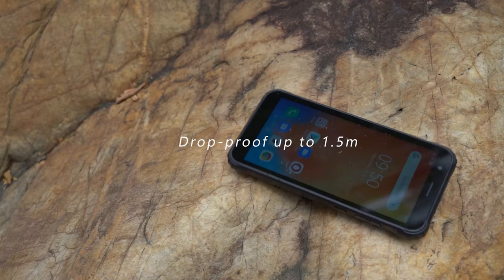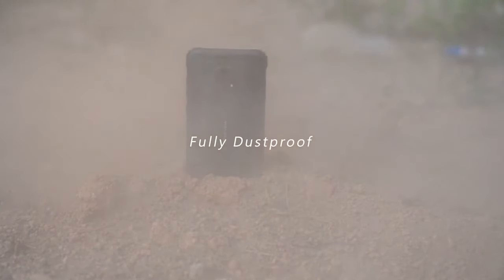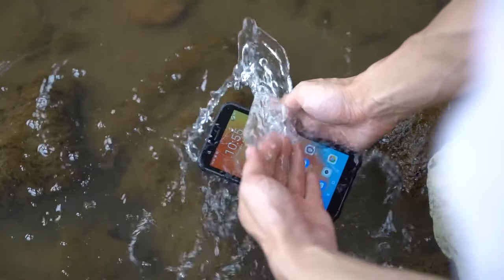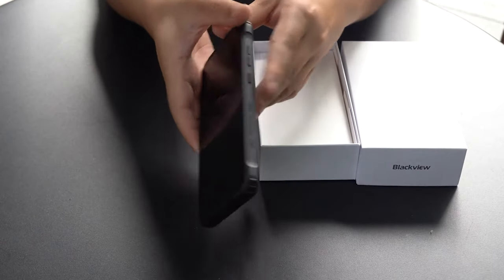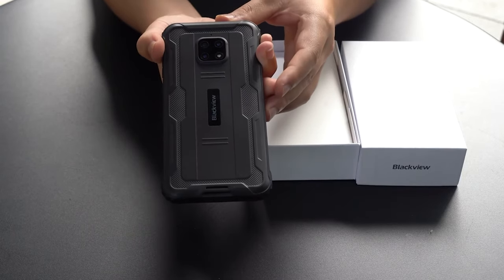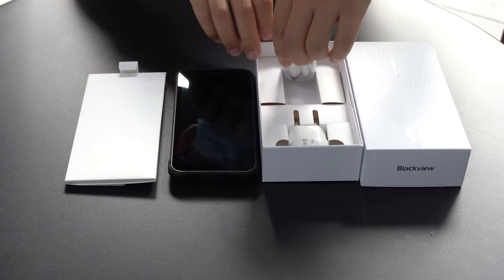Back then I ordered a BV4900 for 85 bucks, so I think 15 extra dollars for this is a reasonable upgrade. I ordered it today, and as you can see in the unboxing, it's pretty straightforward — nothing special — but it does look like a pretty cool unboxing experience. It feels like you're unboxing something that costs twice the price.